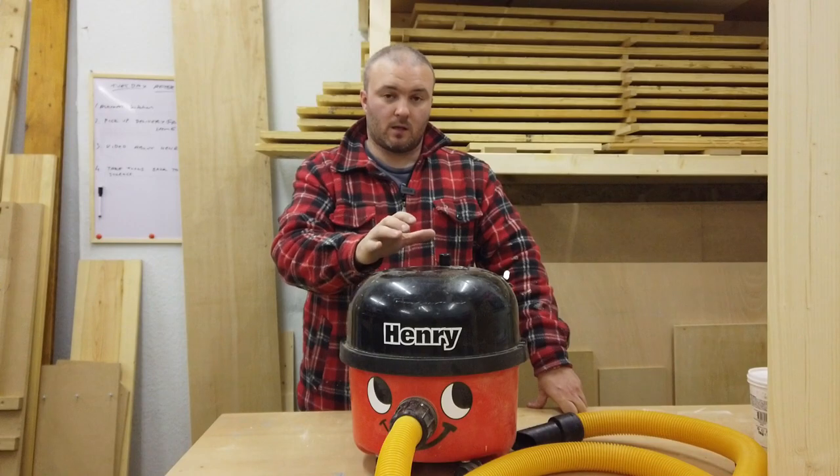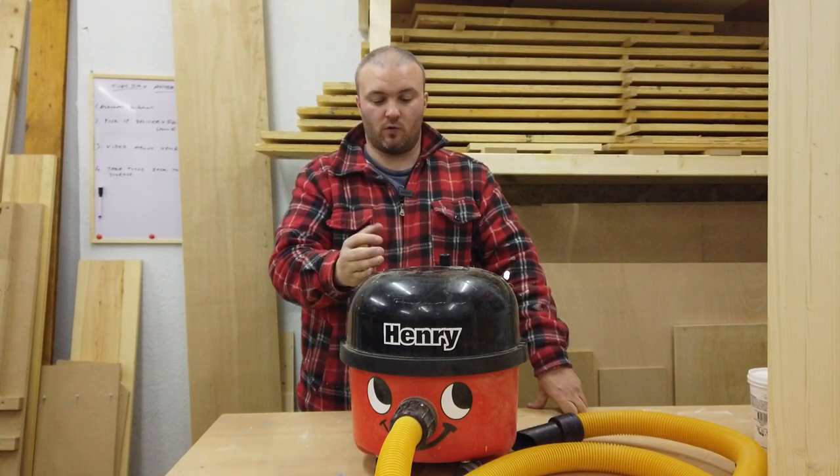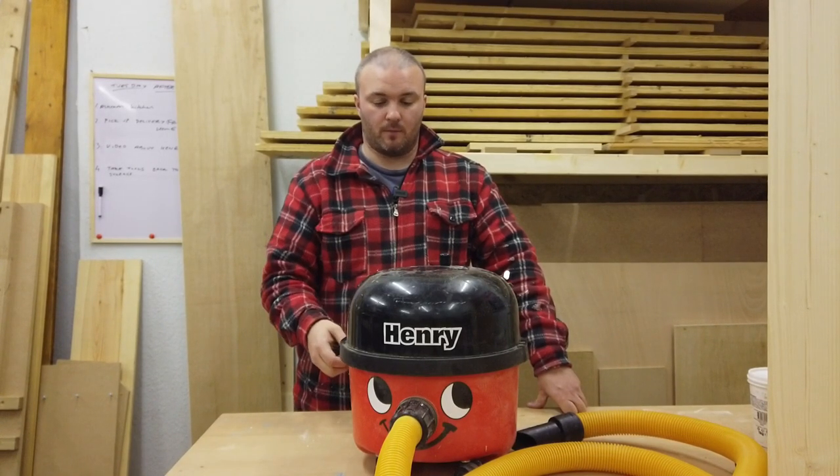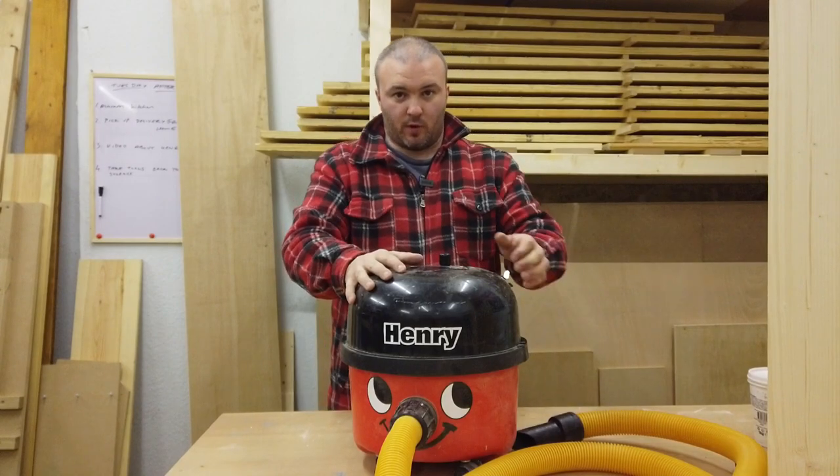I do actually own a Festool CTM Midi which caters for most of my tools, but I use this Henry for my mitre saw for two reasons. First, it saves me having to take the extractor to the mitre saw every time I need to use it. Secondly, the button is on the top so I just press it with my foot to turn it on.